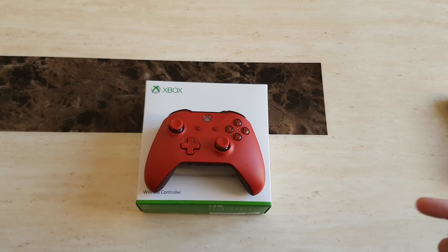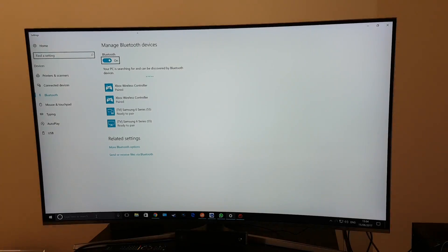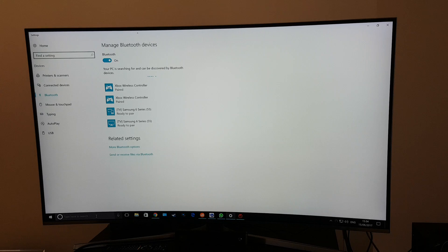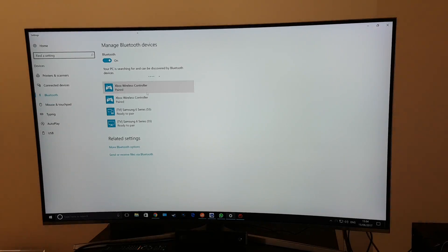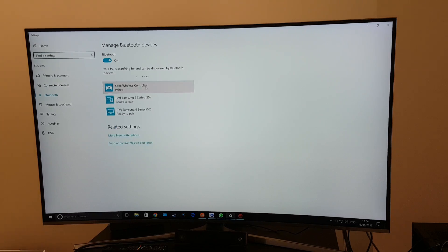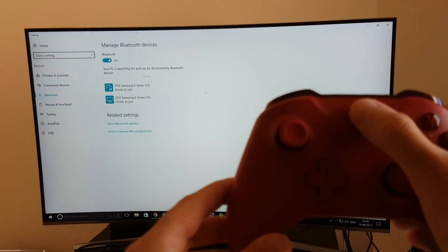So I'm going to show you on the PC how this actually works. As you can see, I have the PC hooked up to a 4K curved monitor running Windows 10. To bring up the Bluetooth functionality, we're going to type in 'Bluetooth' and click on that, which brings up the 'Manage Bluetooth devices' page. The Xbox controller is already paired here, so I'm going to go ahead and remove it to show you how quickly it connects and what steps are needed.